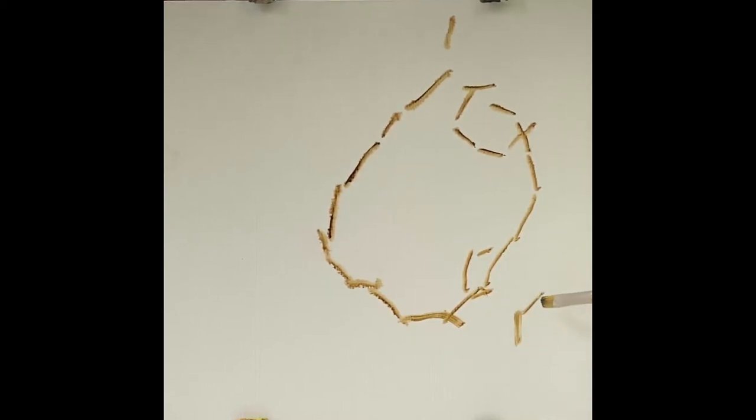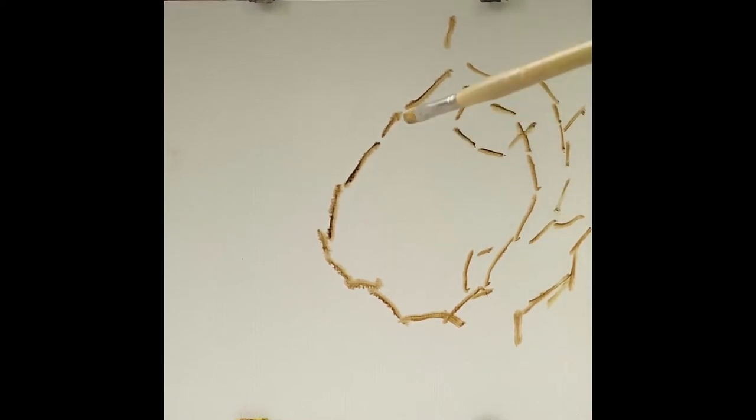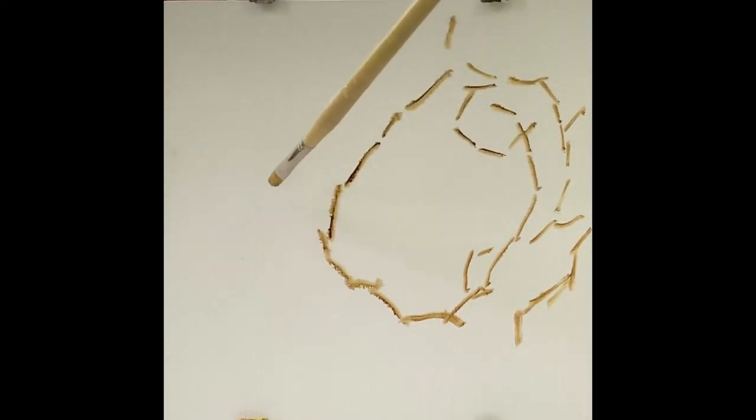So the first step is just take a look at your scene. I came to the scene earlier and did a series of sketches, and based on those sketches, this is the approach I decided to take. Something about this beautiful California oak tree is just the twisting and turning of the branches, and that's my goal — to capture this twisting, turning movement.